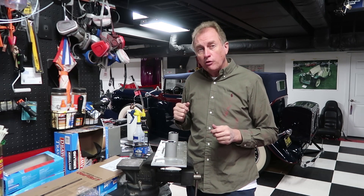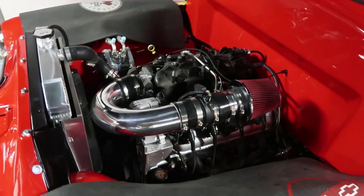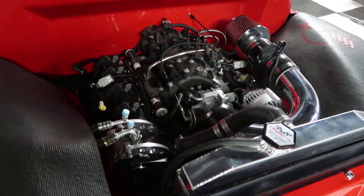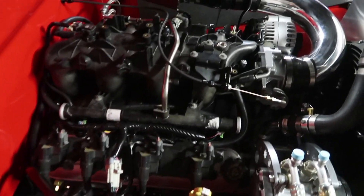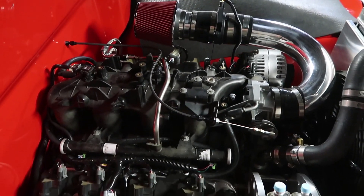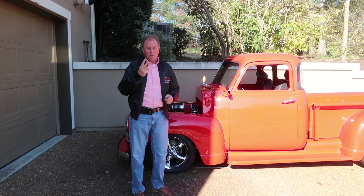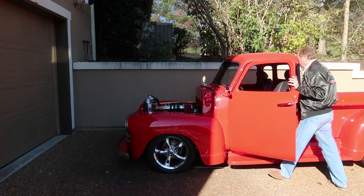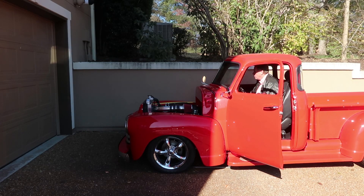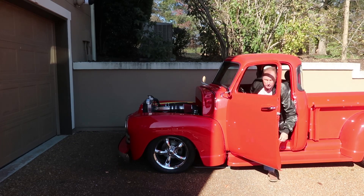We also picked up some refurbished fuel injectors, so we'll talk about installing those. We've got the intake all back on the truck — everything wired in, all the vacuum lines hooked up, all the throttle linkages hooked up. We've got the new injectors in, the intake back on, everything buttoned up, and we're going to try take number three — rolling the truck outside to fire it up and see what happens.